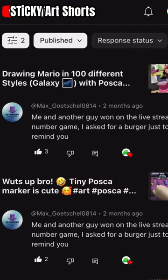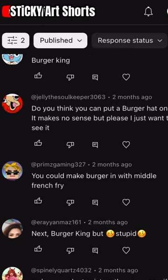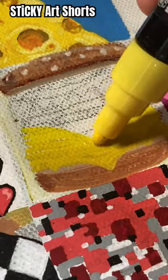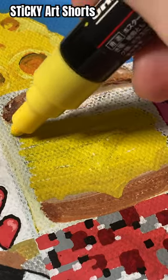A 1x1, a 2x2, a 3x3, and a 4x4, a 5x5, a 6x6, a 7x7, and an 8x8, a 9x9, a 10x10, an 11x11, and a 12x12.